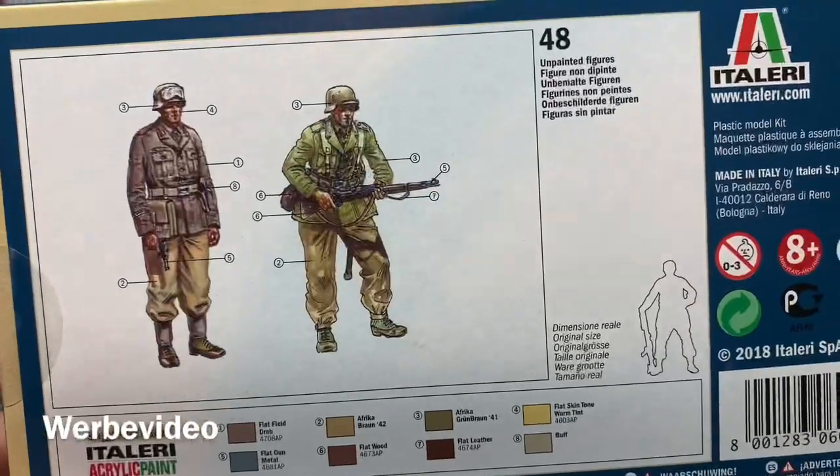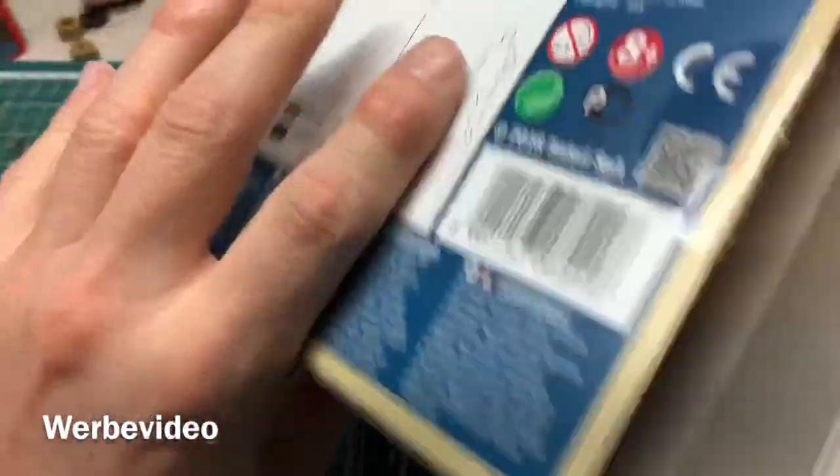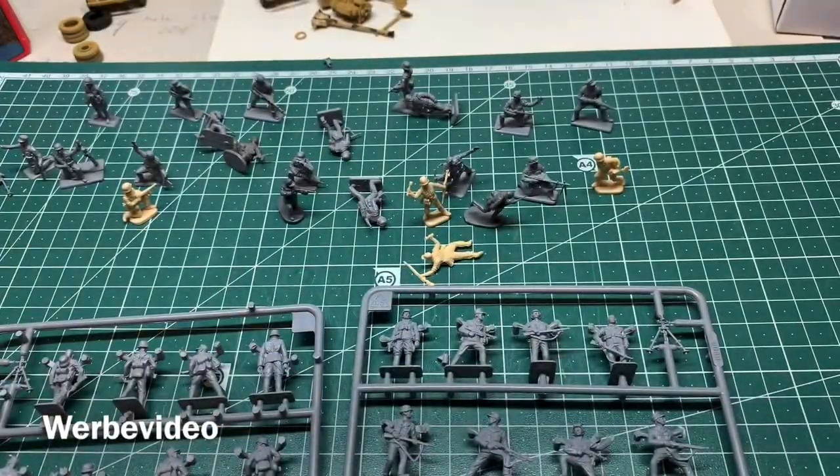It's about 10 euros here in Germany, which is quite a fine price for 48 figures. Now that unboxing is done, the next video will probably be about basing the infantry. If you liked this one, give a thumbs up, leave a subscription, and see you in my next video.